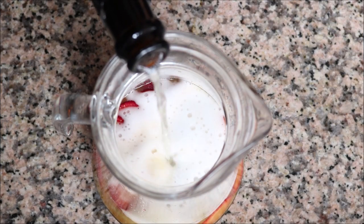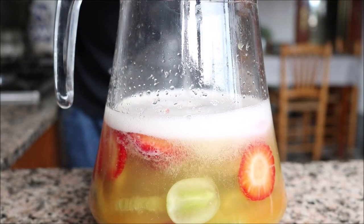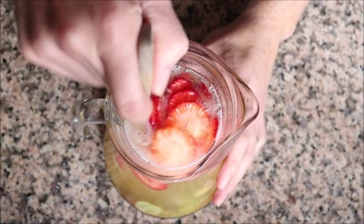I'm going to slowly add in the Spanish cava into the pitcher. You don't want to add it too fast, otherwise those bubbles are going to overflow out of the pitcher. Once you've added all the cava in, give it a gentle mix so all these flavors can come together.